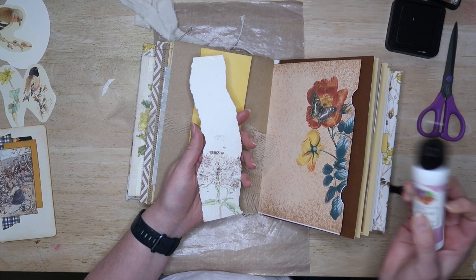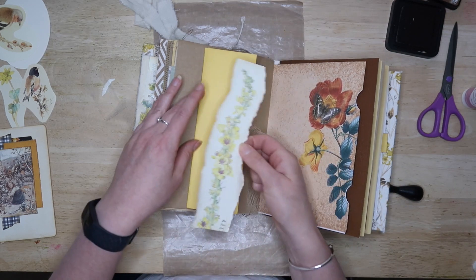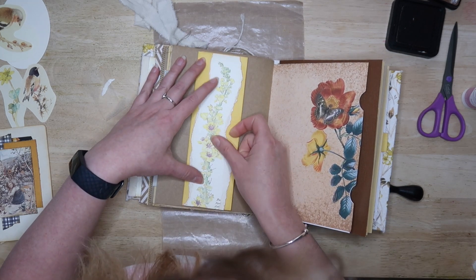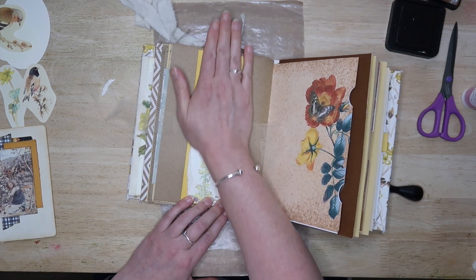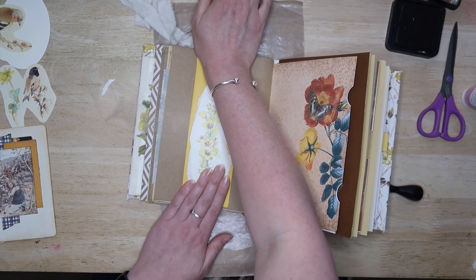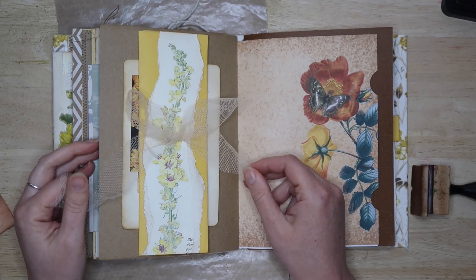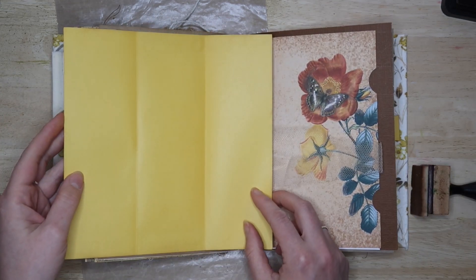I think as well all of those printables that I had made myself had white backs. So I put them all back to back so that there was no white shown, and then created pockets that you can see there with a butterfly image next to it. That has made some nice pocket pages, so I'm really liking it now. I need to do something still with the cover, but I'm happy.